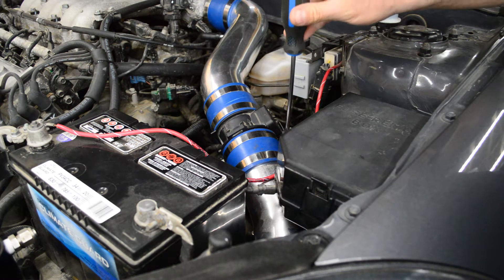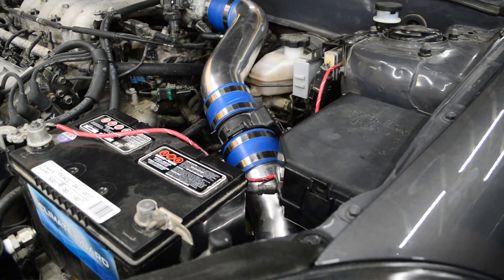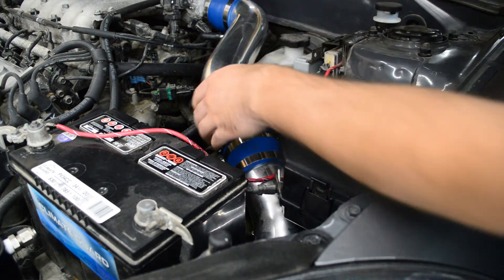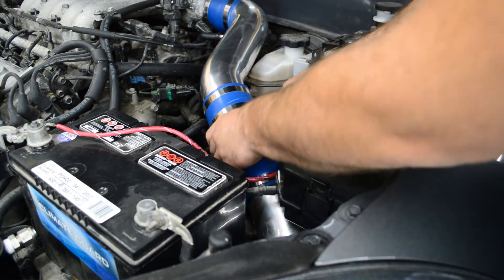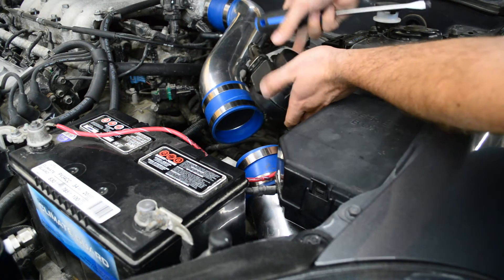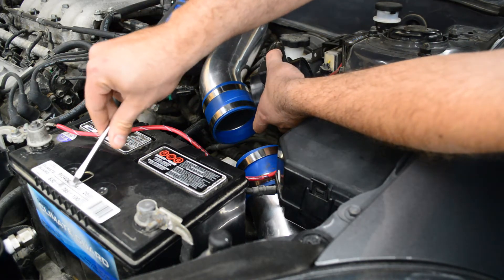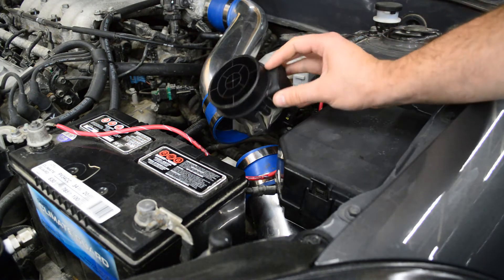Mine's just held in by these hose clamps, so I'm just going to loosen those off, pull it out, disconnect the wiring here and then take it over to the bench. When you take out this clip, make sure you put your thumb over it because it will go flying if you just pull it off. Put that off to the side and keep it. Pull that out and there you have your mass airflow sensor pulled out.